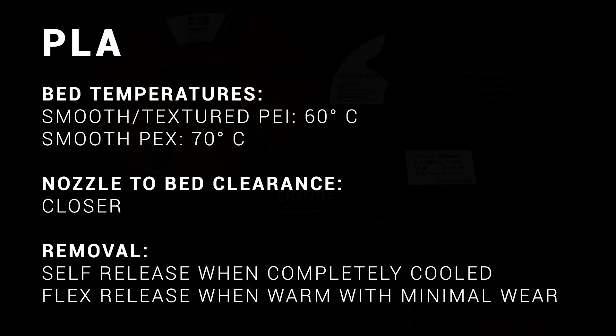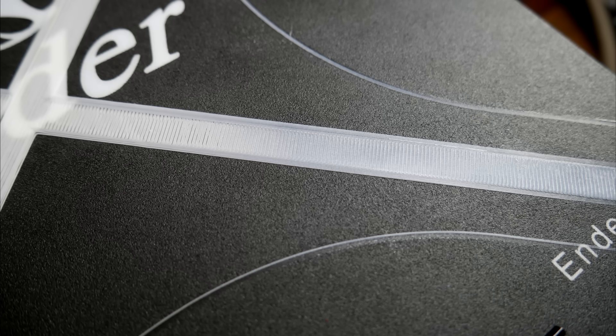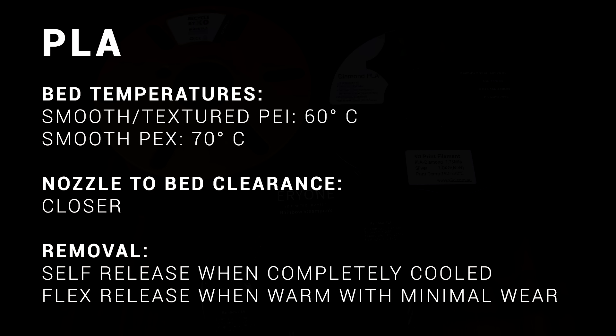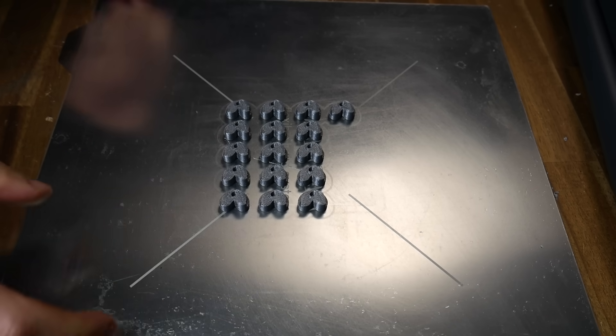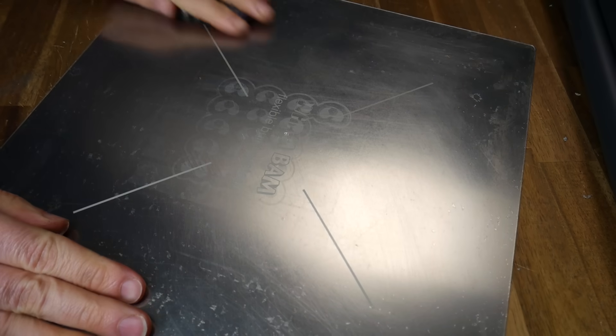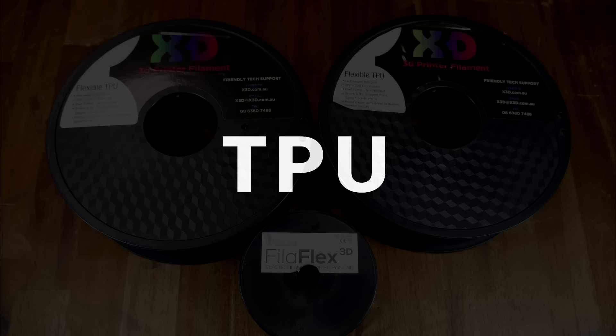I like to use a bed temp of 60°C for PLA, unless it's PEX, in which case I up it to 70. You'll need your first layer a little more squished than you will when printing with BuildTac. One technique for tricky prints you're expecting to curl is to coat the PEI sheet with a thin layer of hairspray — this will improve first layer adhesion at the expense of losing the ability to self-release, but all that means is you have to flex a little.